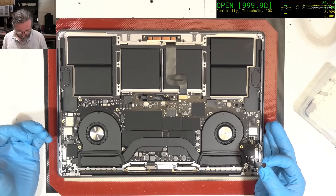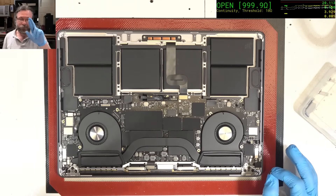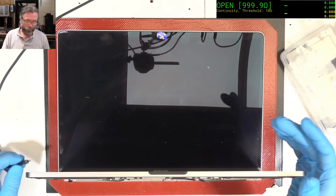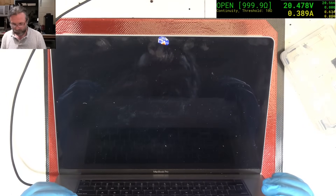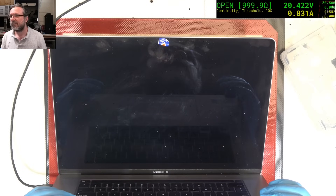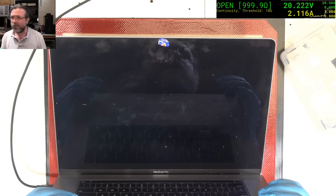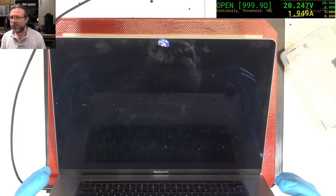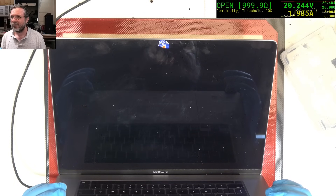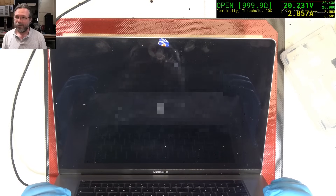We've cleared the faults. Now we have to just cross our fingers. Let's plug it in — that's all we can do. Get 20 volts. Give us an Apple logo please. Charge current's good. If we have a reset then it's not going to be good. We have an Apple logo — oh my goodness!